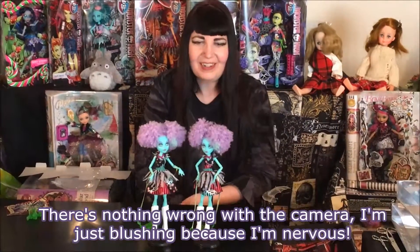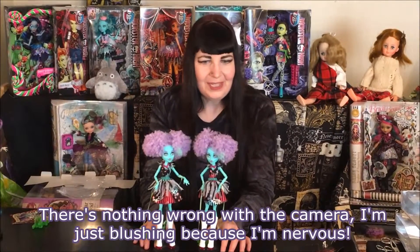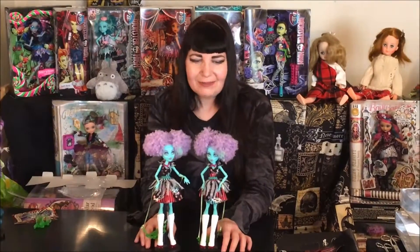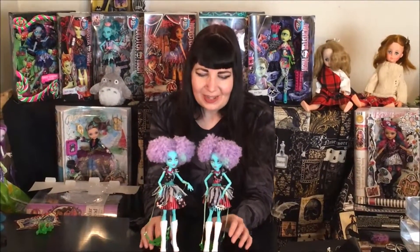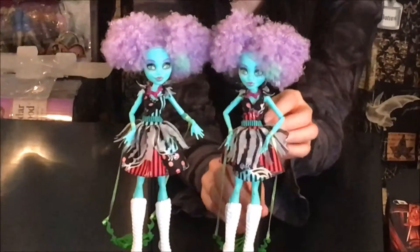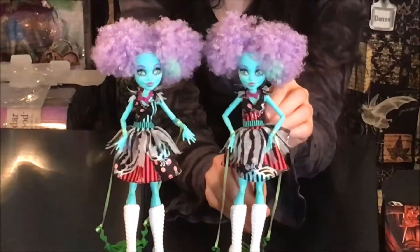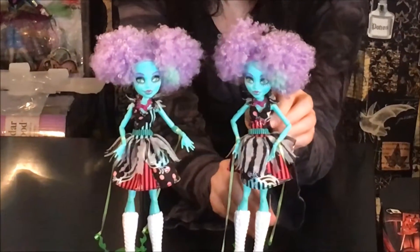And here they are out of their boxes. Now I was going to only keep whichever one I liked best, but I still really like the dress better on one and the eyes better on the other. So have a closer look. Now I can say that her dress is definitely one piece — it's just cut really, really well.